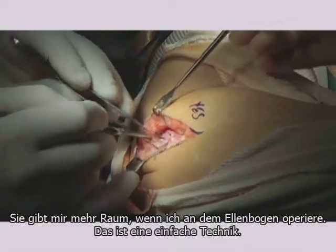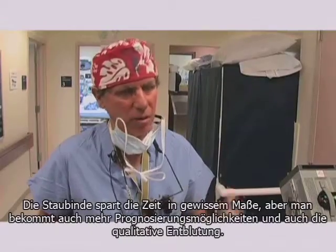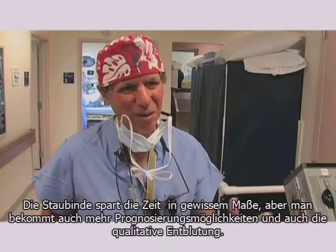It gives me more exposure when I work around the elbow. I find it very easy. It saves some degree of time, but more importantly, it offers better predictability and quality of exsanguination.